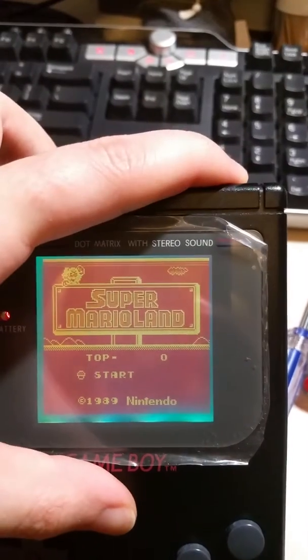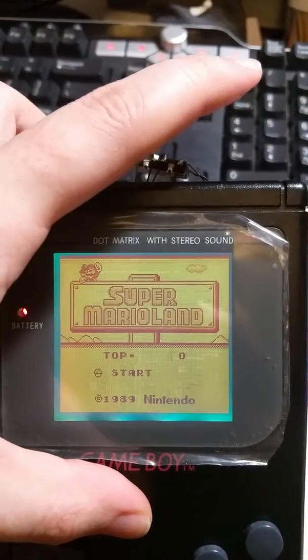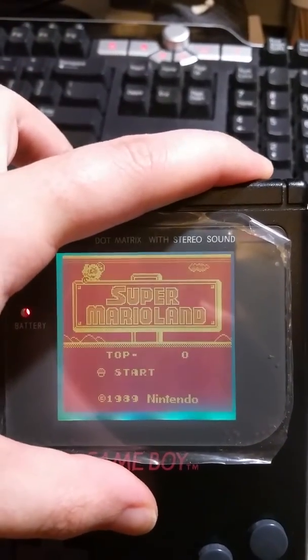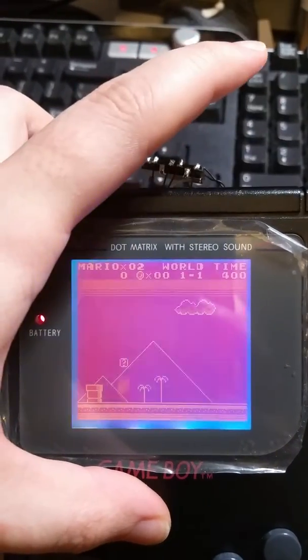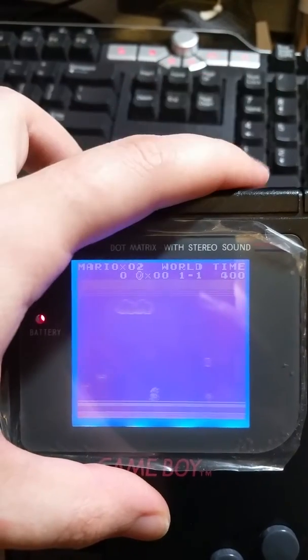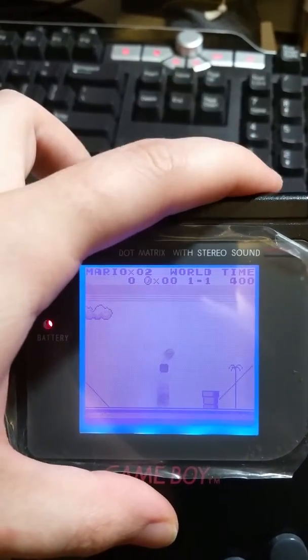If I press and hold the touch sensor, I can soft invert and un-invert the display. And then if I just do a short press, I can easily change the color as well.